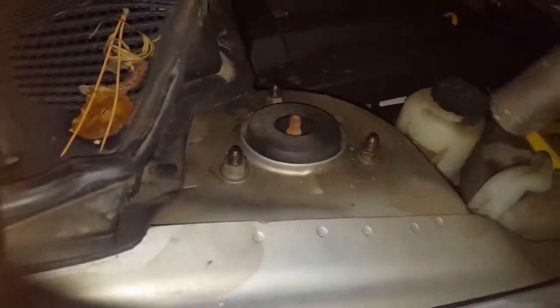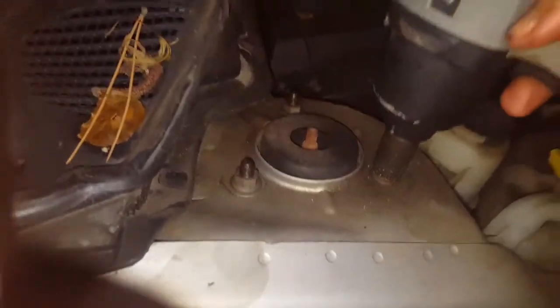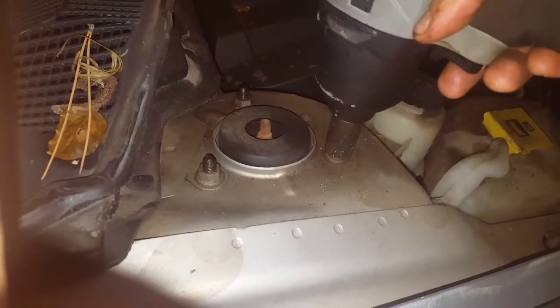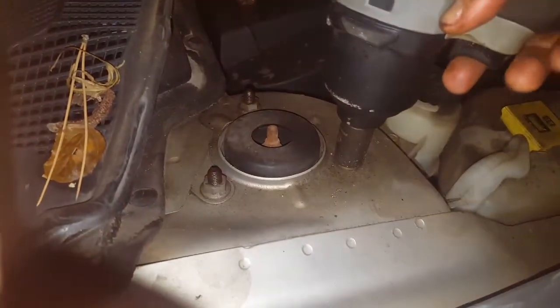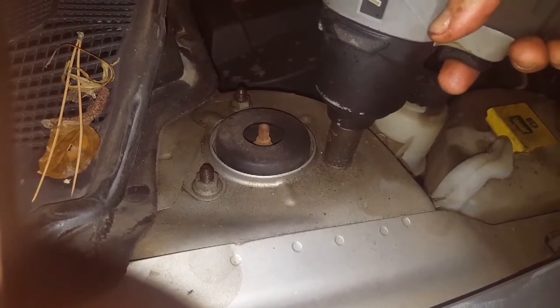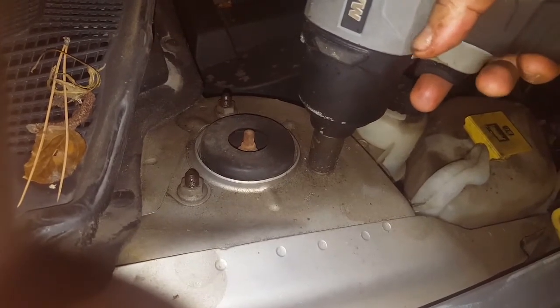I recently watched a video from The Humble Mechanic about top five coilover tips, and he said it's okay to use impact to take apart stuff you're never going to use again — when talking about these bolts. So I'm going to use my impact, because these are my factory struts with 150,000 kilometers on them and they're going in the dumpster when I'm done. I will hand tighten and use a torque wrench when I put the new ones on.